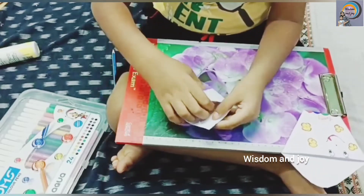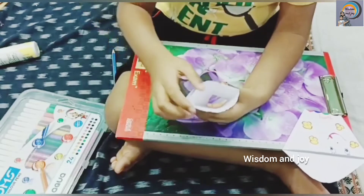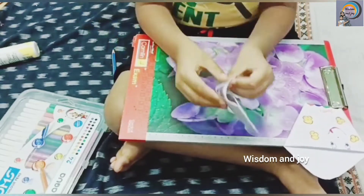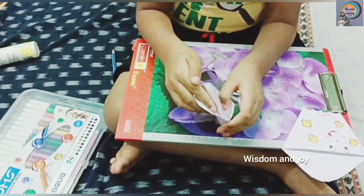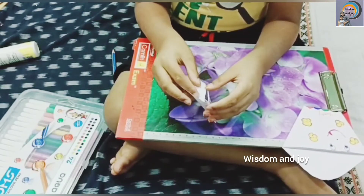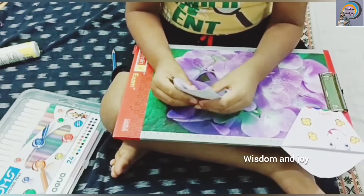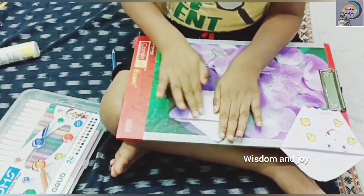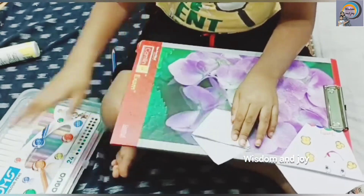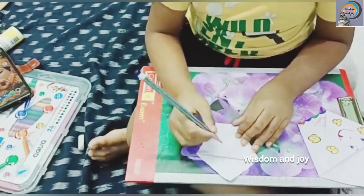After 5 minutes, see it has a hole there. Now what we have to do? See there were two layers. Put one layer into the first hole. Then paste it. Then put it directly. Then paste it.